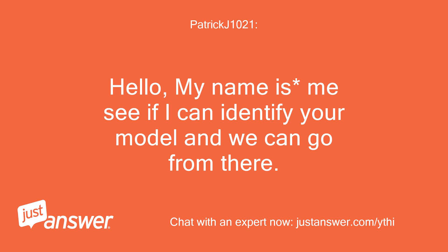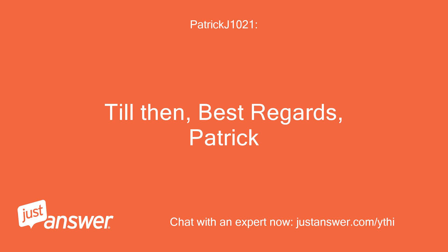Hello, my name is Patrick. I'll see if I can identify your model and we can go from there. Till then, best regards, Patrick.